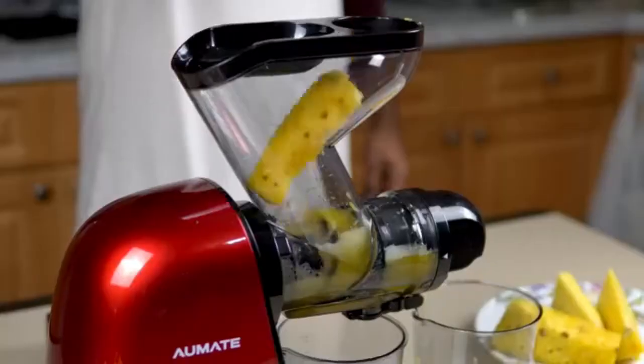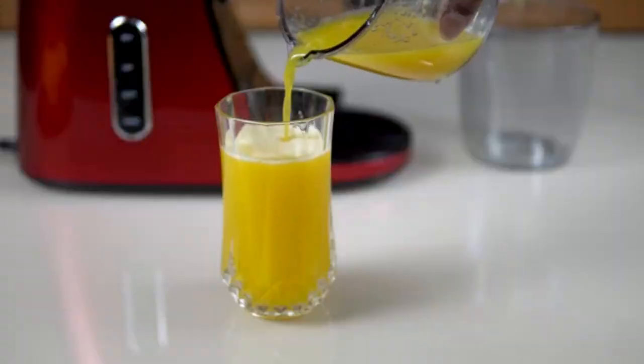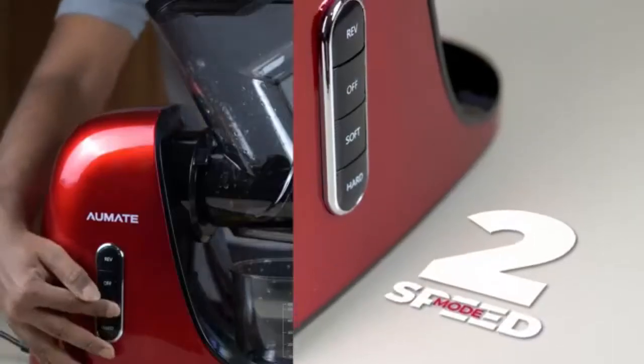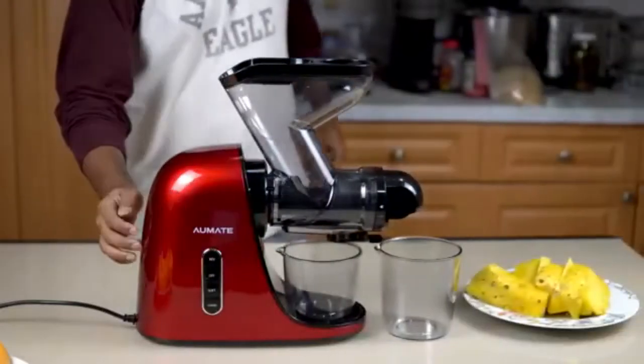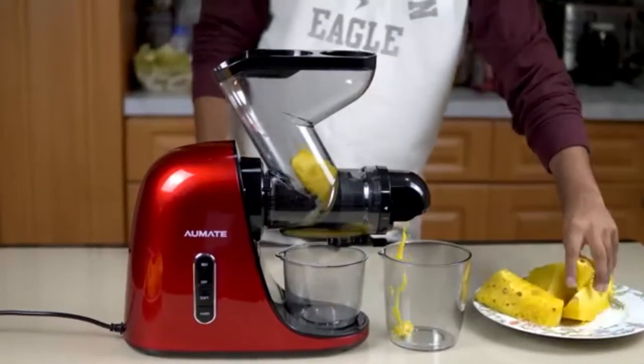Two modes and reverse function. Our slow juice extractor is equipped with two speed modes and a reverse function. You can adjust to soft or hard mode depending on the different vegetables and fruits. Soft mode runs at 85–100 rpm and is suited for softer produce like orange, watermelon, grape, berry, etc.